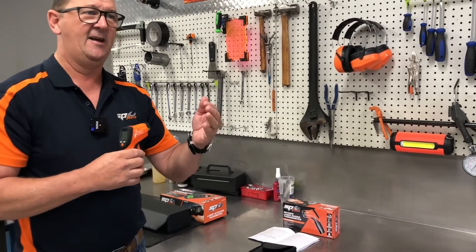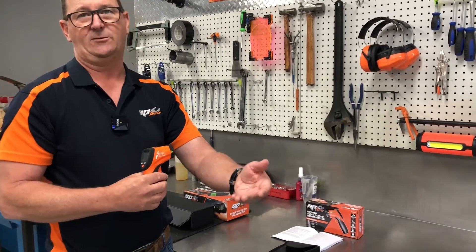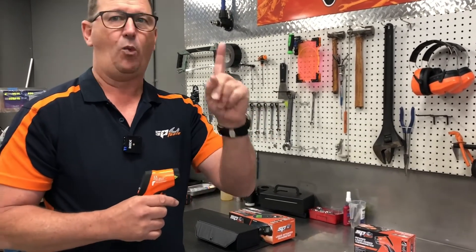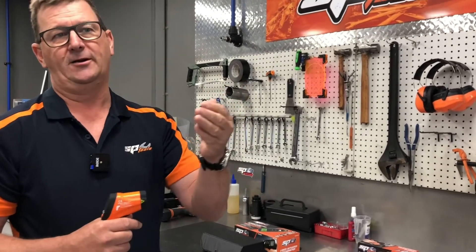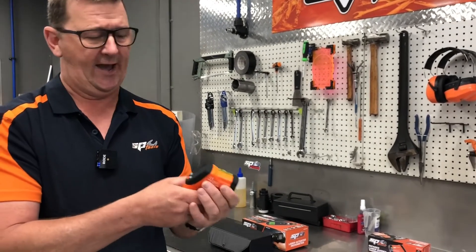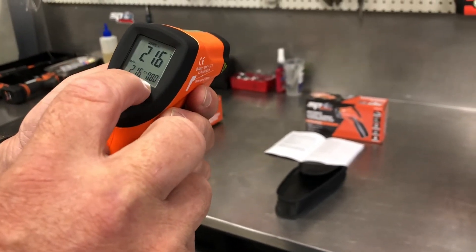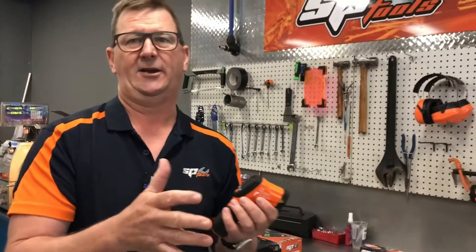Emissivity is the ratio of thermal heat that an object will give off. A perfect black matte object is theoretically a value of one, but one doesn't exist in the real world, so different materials have different emissivity. For the purpose of today I've set this at 0.8, which is roughly the emissivity of normal steel.